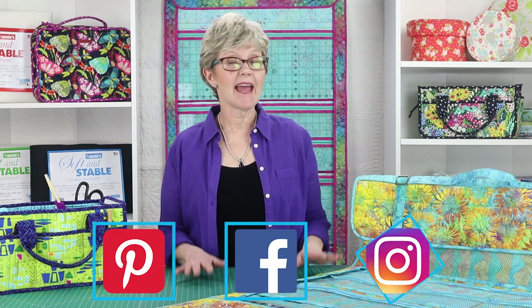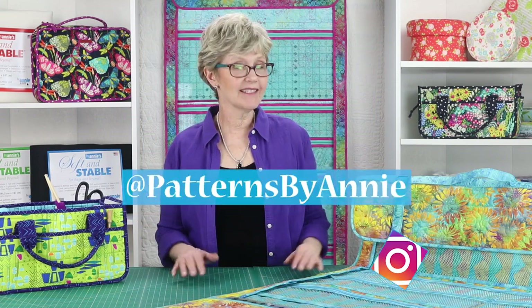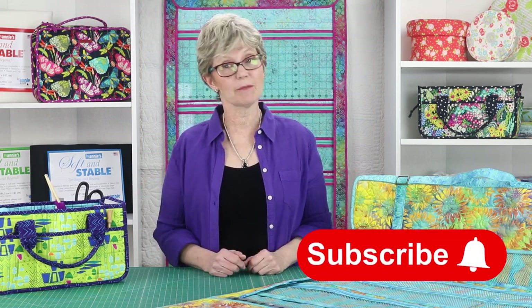We can't wait to see what you make, so be sure to share pictures of your finished projects with us. Find us on Facebook, Pinterest, and Instagram using @PatternsByAnnie. And if you liked this video, please click on the like button below to give us some feedback. Don't forget to hit the subscribe button too, so you're sure to know when we post new videos. Thanks again for watching and happy stitching!